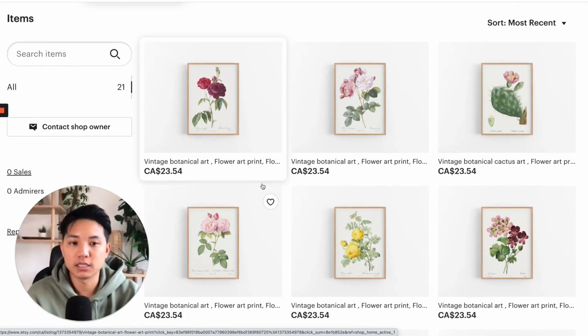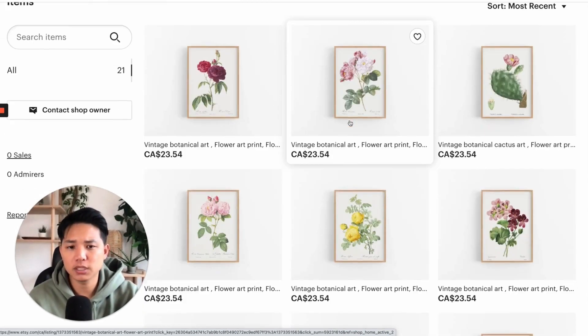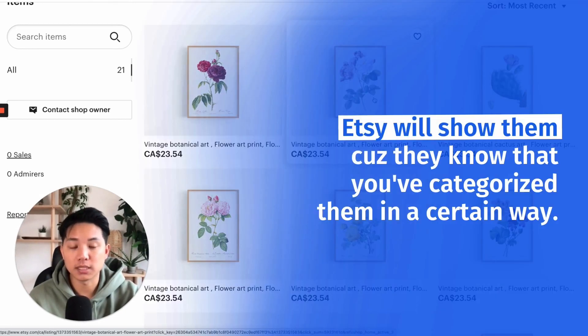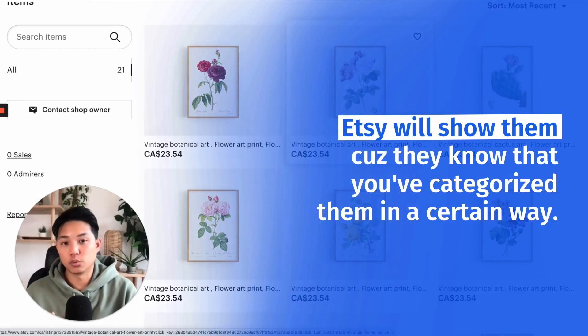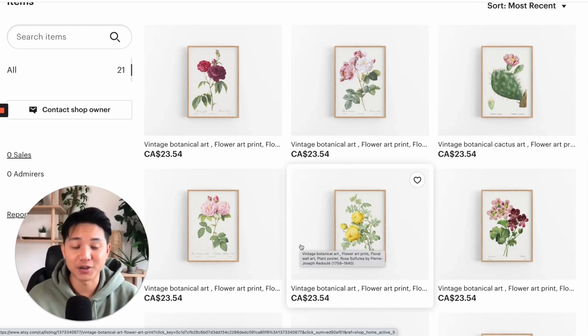Another reason why you want to do that is because if someone is interested in a particular listing and you're in the same section as very similar ones, Etsy will show them to the customer because they know that you've categorized them in a certain way. So they're going to show the customer related listings depending on how you categorize them.